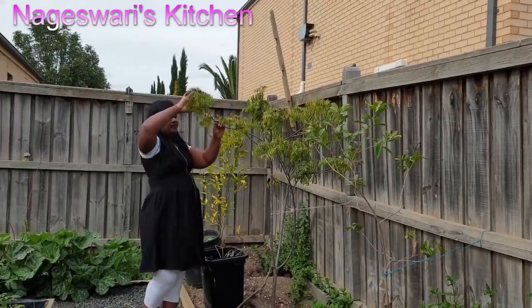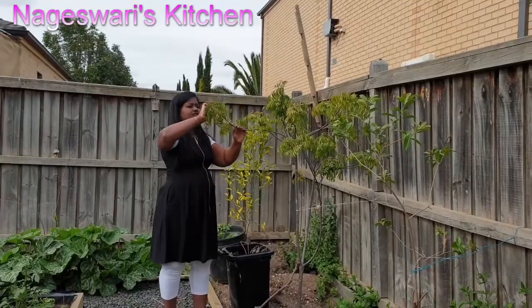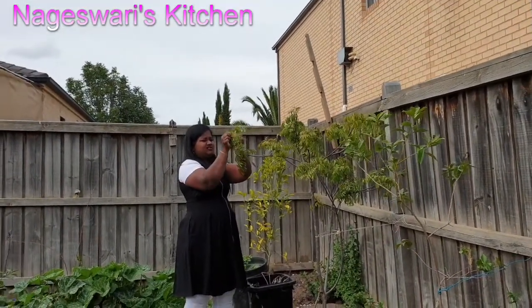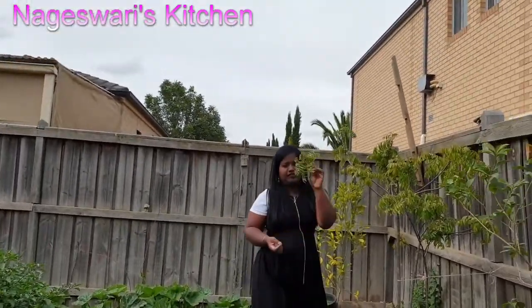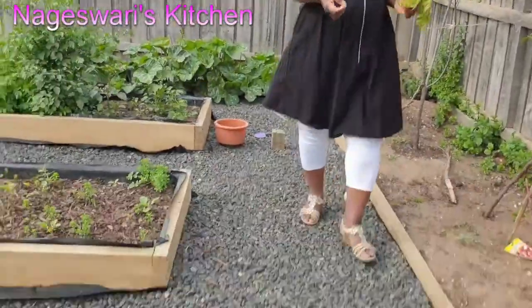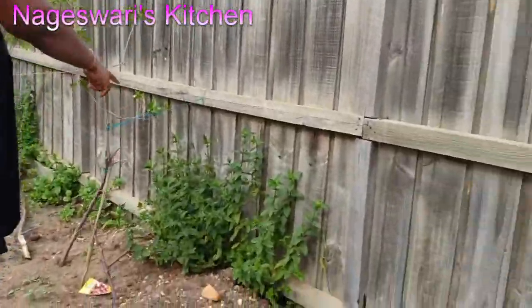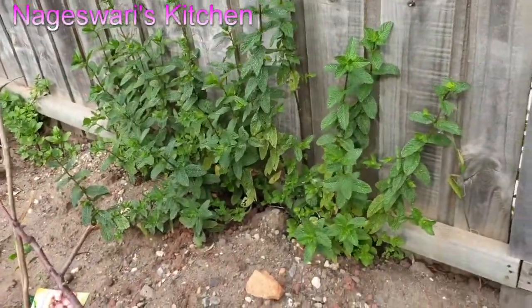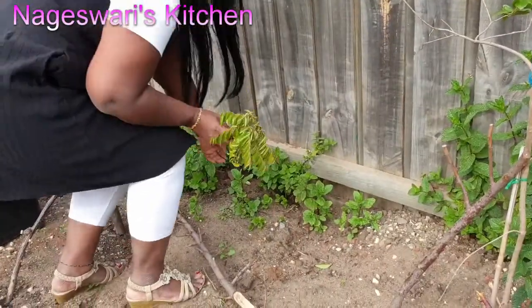I am going to pick some curry leaves. When you pick curry leaves, you have to break the branches — then only you will get more new branches. I will show you some tips and care that I follow to grow my curry leaf plant. In Melbourne we can grow curry leaf plants, but we need to care for them a little bit. If it's grown bigger then you won't have any problem, but to get to that stage you need to care so much.